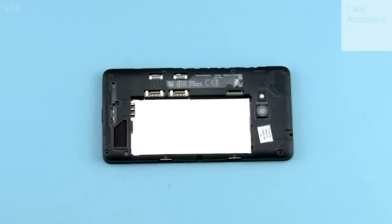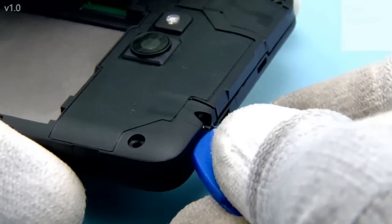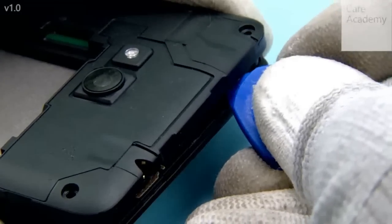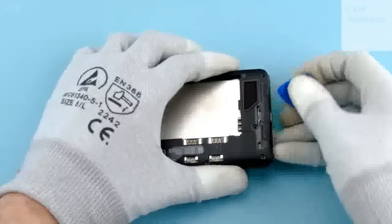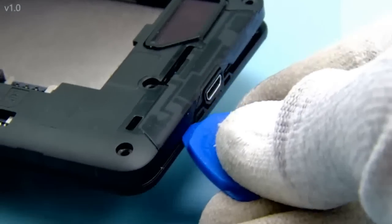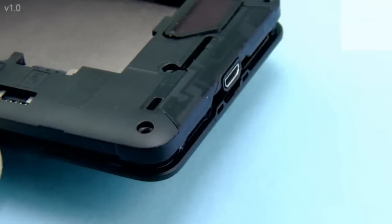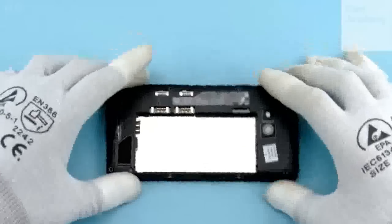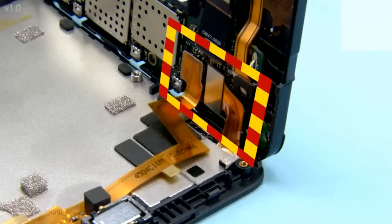Start separating the display assembly from the chassis by first releasing the top end with the SRT6 as shown. Next release the bottom end. Lift the shown side of the chassis to a 90-degree angle. Note that the chassis is still connected to the display assembly with the 2 flexes.